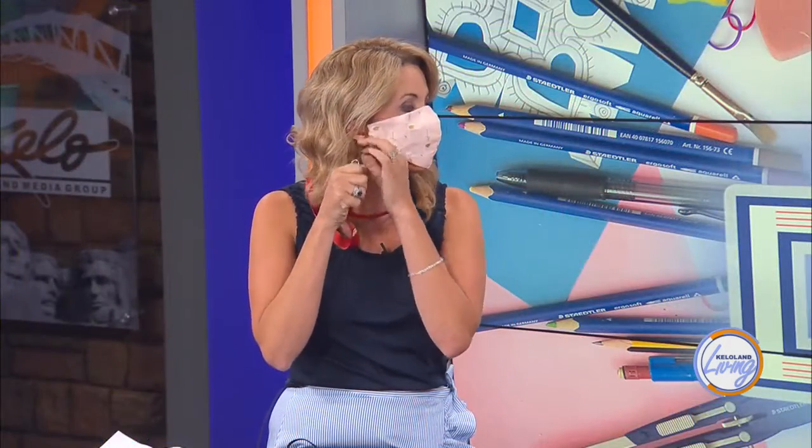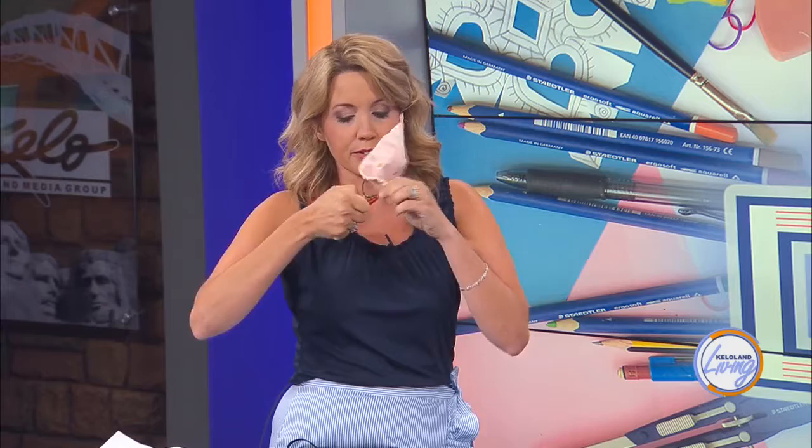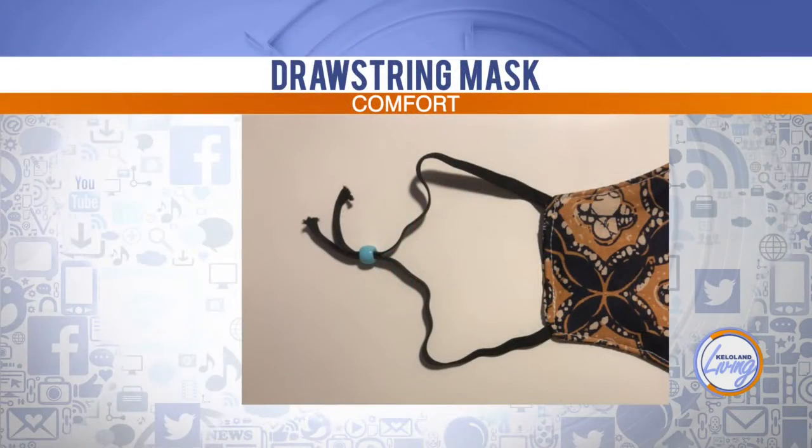Now one more thing — your kids might lose their mask, right? So here's a good hack: put the mask on and give your kids a lanyard, then clip the lanyard to the string on the mask. That way they're not going to lose it — when they take it off, it just hangs around their neck. Also, if you don't like the hair ties, there's a great drawstring hack where you can use two pieces of elastic and a bead to make a drawstring closure.